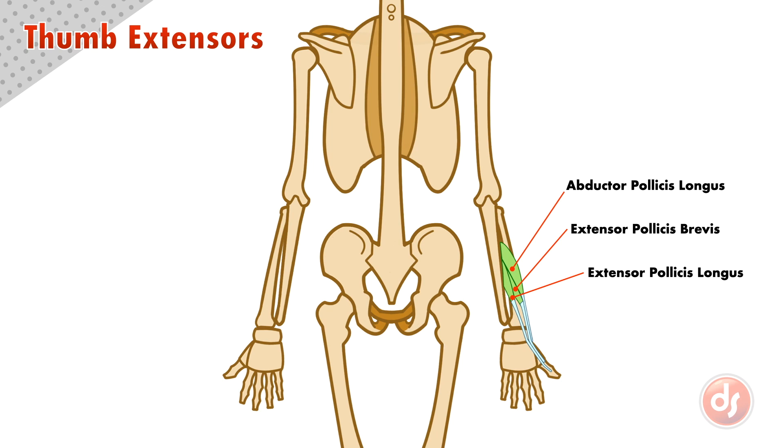The names of the thumb extensors give a clue to how they function. The topmost muscle is actually an abductor, not an extensor, meaning it will move the thumb away from the body. Pollicis is the Latin term for thumb. The other two are extensor muscles of the thumb, meaning they extend or point the thumb — one is brevis (shorter) and the other longus (longer).